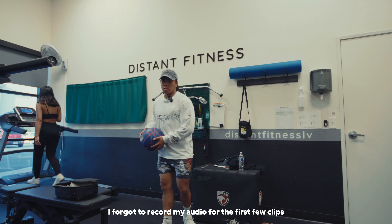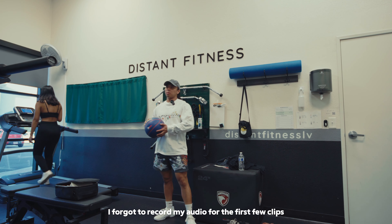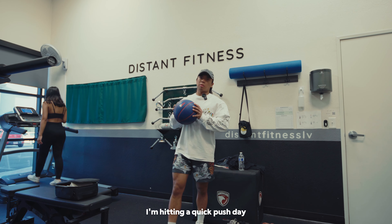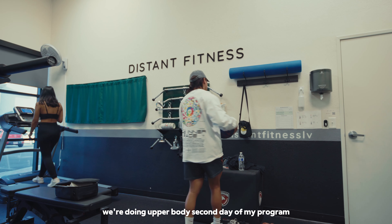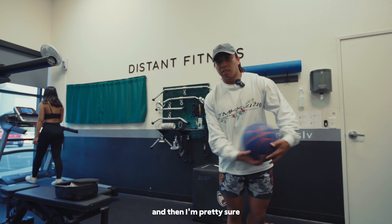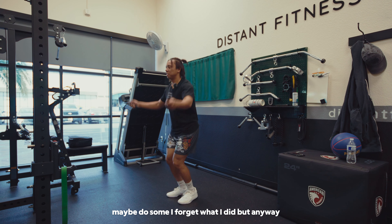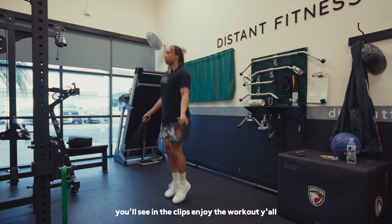What's going on y'all — I forgot to record my audio for the first few clips. All I'm saying here is I'm hitting a quick push day, we're doing upper body, second day of my program. I'm going to jump rope real quick, maybe do some other stuff — I forget what I did. Anyway, you'll see in the clips, enjoy the workout y'all.